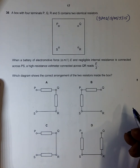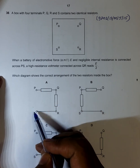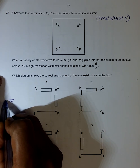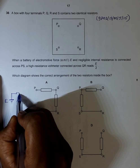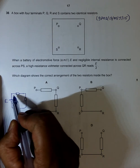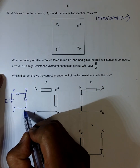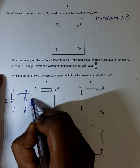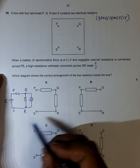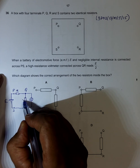So what it says is: connect a battery of EMF E across PS. Let me draw the circuit. If I connect the EMF source here, we have the resistor here and the resistor here. This is the P terminal, this is the S terminal, we have a Q terminal here, and an R terminal here. We connect a voltmeter across QR — an ideal voltmeter. The reading should be E/2, and the resistors are identical, so let each be resistance X.